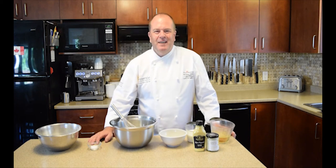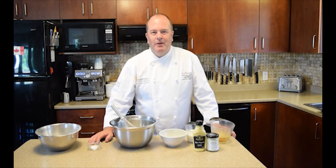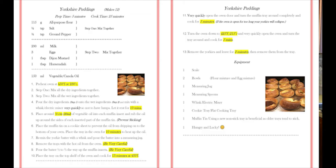Hello, my name is Richard Hendy and I'm the coordinator of culinary programs at St. Lawrence College in Kingston, Ontario. Today we're going to show you how to make Yorkshire puddings.